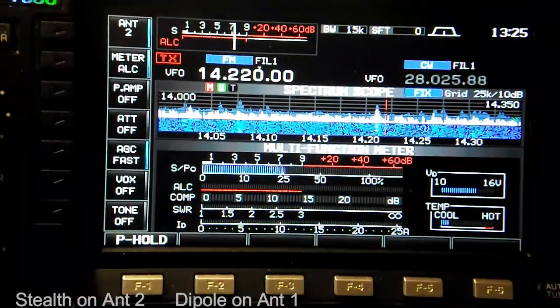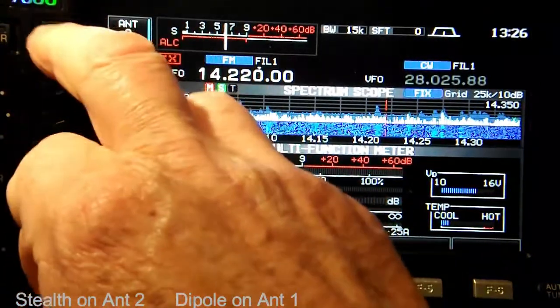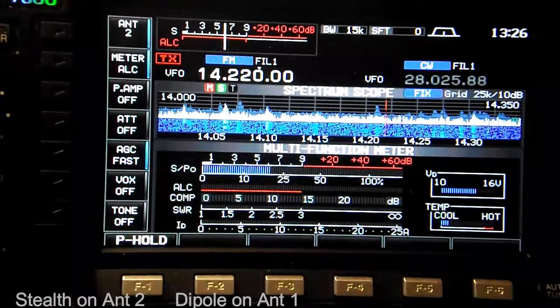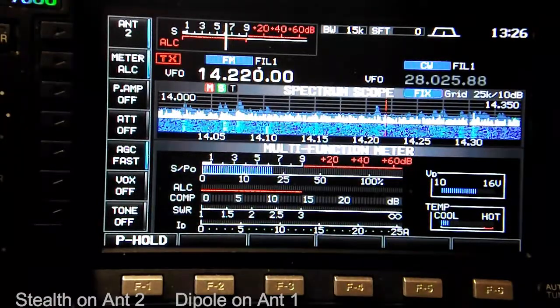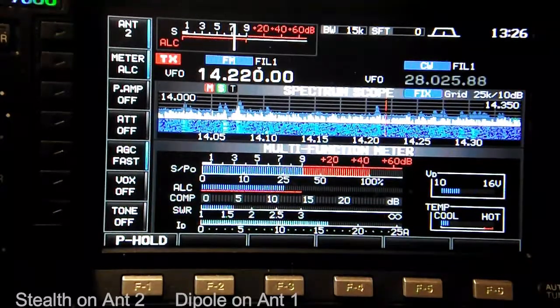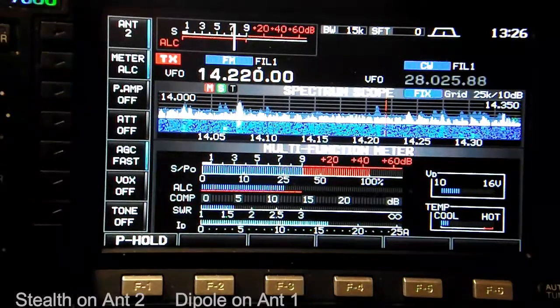Now on 20 meters at about 14.20, we're on the HOA Stealth which is position number two. In FM mode, and this is not using the internal antenna tuner in the radio — just straight through — the antenna is showing an SWR of approximately 1.5 to 1.